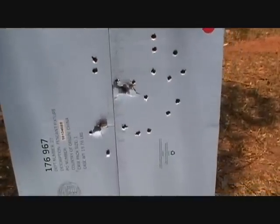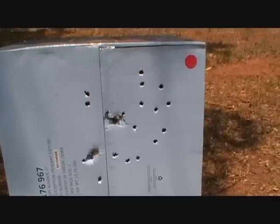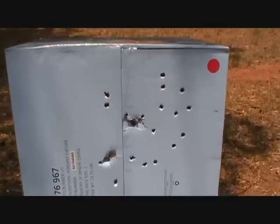Two shots at about 10 yards. I would say a 12-inch group with both shots, but I think it's considerably less than that per shot. Most of the first shot went up high. Recoil was very manageable.